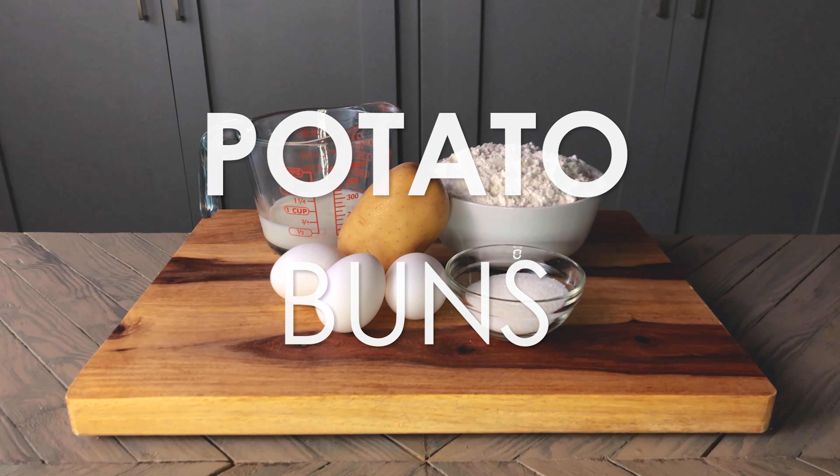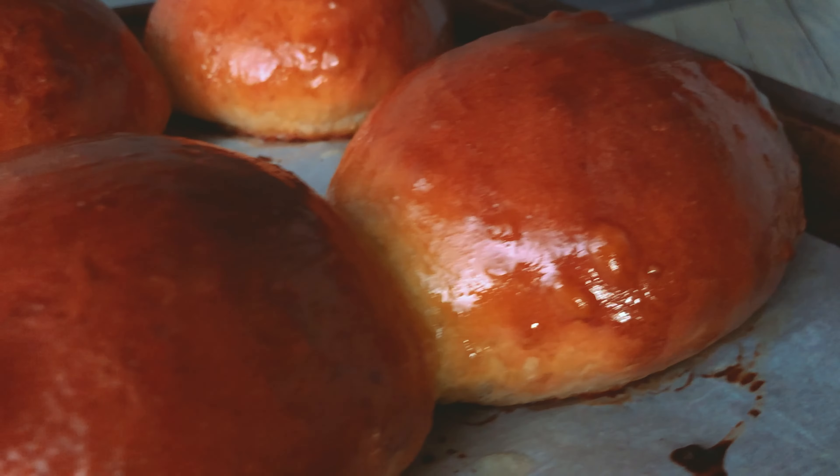Today I'm making potato buns. Potato buns are soft, chewy, fluffy buns that are made with potatoes. The full list of ingredients will be in the video description.